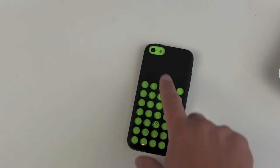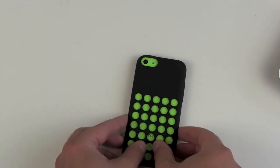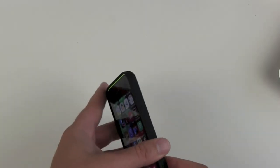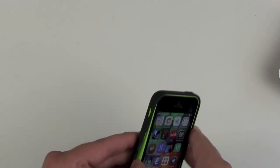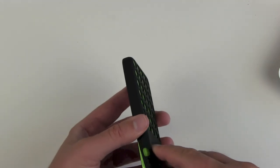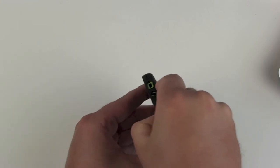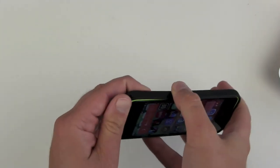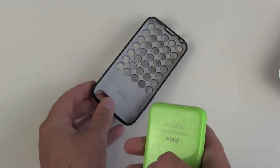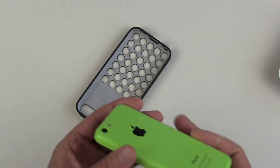The downside with all the big holes is that you'll get dust and dirt between them. As with all cases, at least once a month — in my opinion, once per week — get rid of the case, take your iPhone out, and clean the case and around it. You'll get dust and dirt in the corners, so get rid of them to avoid scratches between your iPhone and the case.